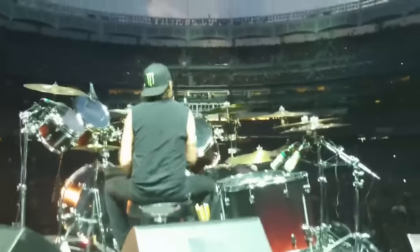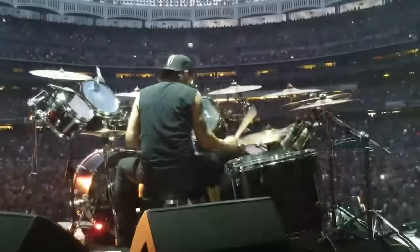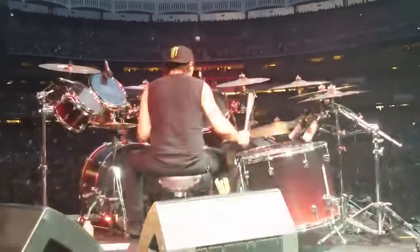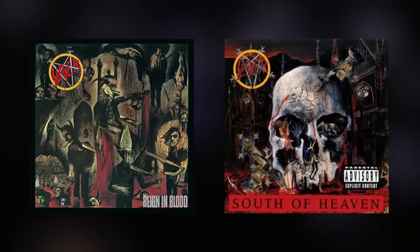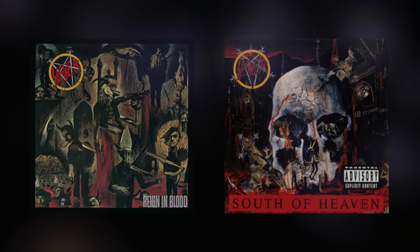But when it comes to laying down blisteringly fast double kicks, no drummer would have as much of an influence on the speed of bass drums in metal as Dave Lombardo. Christened the Godfather of Double Bass by Drummer World, Lombardo shattered barriers on the limits of both speed and endurance of what drummers had previously thought possible on the bass drums. Drumming for Slayer, his double bass work on Reign in Blood and South of Heaven cemented his influence in metal drumming, ultimately paving the way for extreme metal drummers and influencing the double kicks' use in modern metal today.